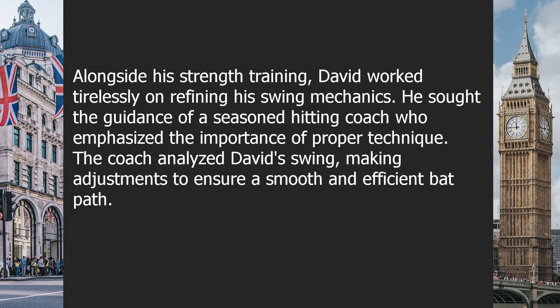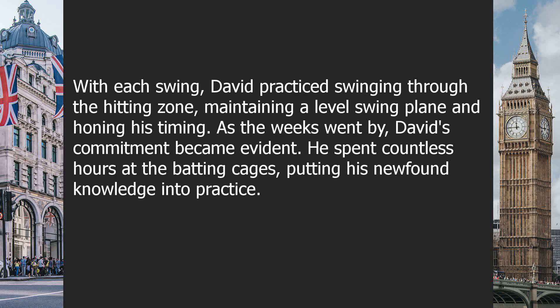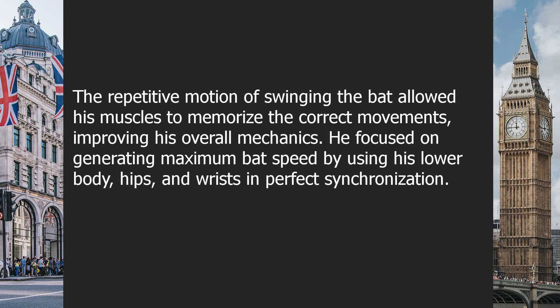The coach analyzed David's swing, making adjustments to ensure a smooth and efficient bat path. With each swing, David practiced swinging through the hitting zone, maintaining a level swing plane and honing his timing. As the weeks went by, David's commitment became evident. He spent countless hours at the batting cages, putting his newfound knowledge into practice. The repetitive motion of swinging the bat allowed his muscles to memorize the correct movements, improving his overall mechanics.